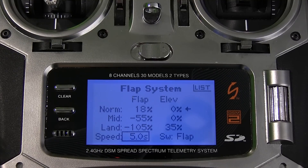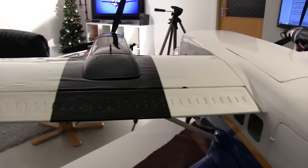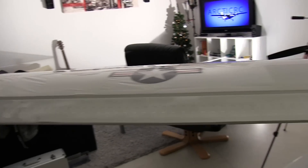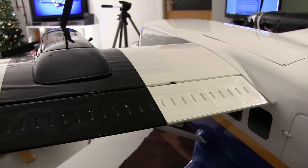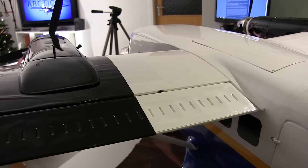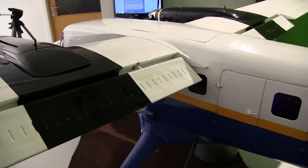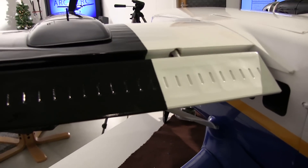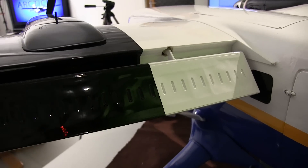Now we'll check out the flaps and see how they work. As you can see on the Twin Otter, the flaps are large and very wide, together with great functioning ailerons. Let's switch the flap on — we'll start with mid position, which I use for takeoff. This is the takeoff angle for the Twin Otter. Then we go back and switch for landing flaps — you can hear some more noise, that was the elevator going down.